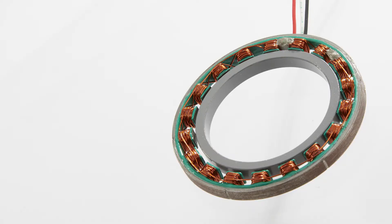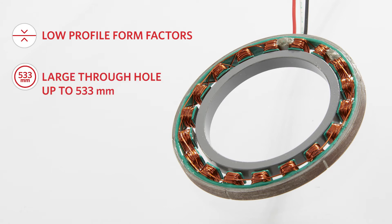Additionally, you can select from a wide range of low profile form factors with a large through hole for convenient routing of cables, optics, and various system elements. The frameless direct drive design enables a high level of integration into machinery, robot joints, rotary stages, and actuators.